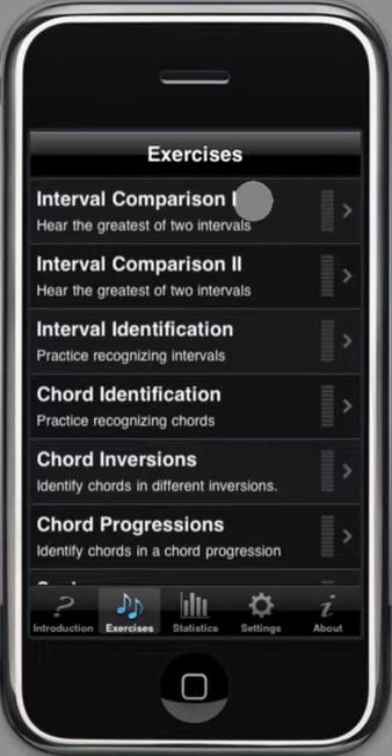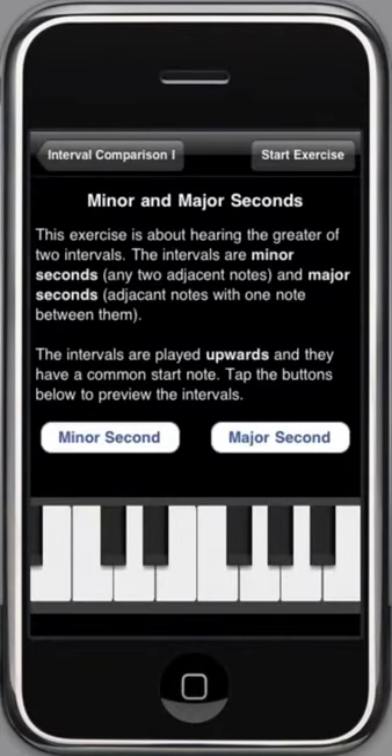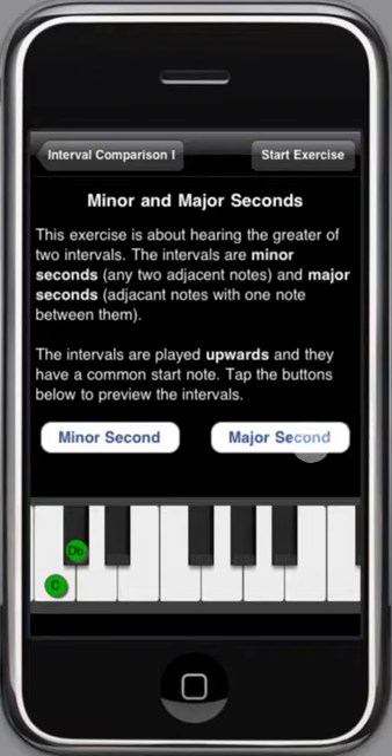Let's look at a simple exercise. Before you start, you have information about the purpose of the exercise, and a couple of buttons to play the alternatives. As you can see, the notes are highlighted on the keyboard. This one is not that hard — you should identify the largest interval of the two played.